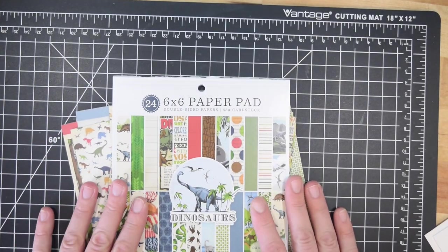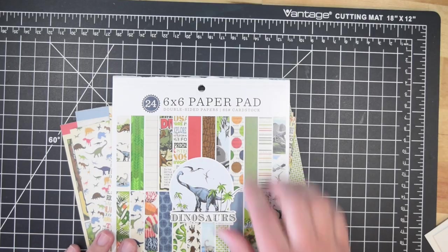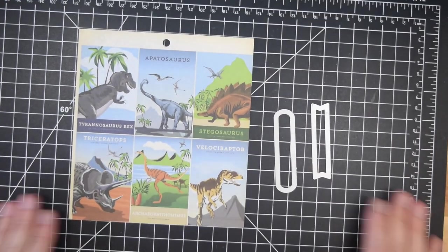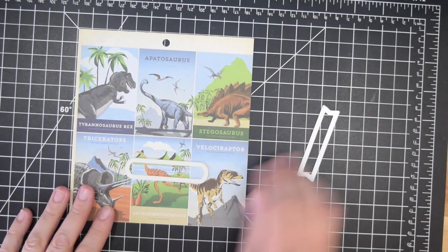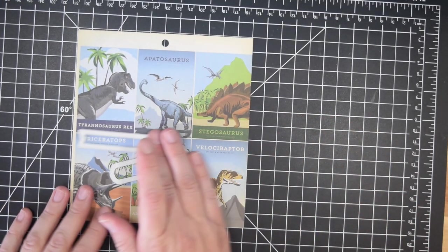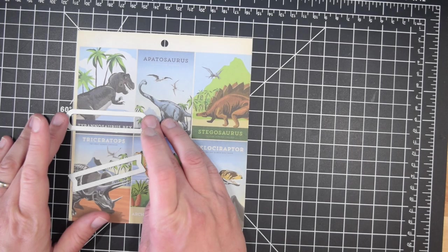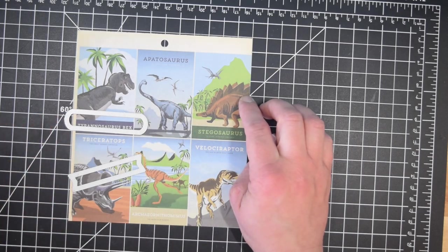There are actually dinosaur-specific jokes, because I have worked with dinosaur themes in the past. If you're going to craft with this pad and want to donate your cards, or craft with something similar — dinosaur stamps, etc. — there are a whole bunch of different themed jokes on my channel, like different animal categories and things like that.